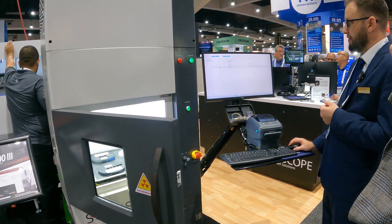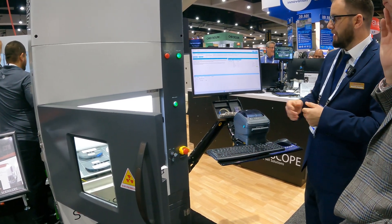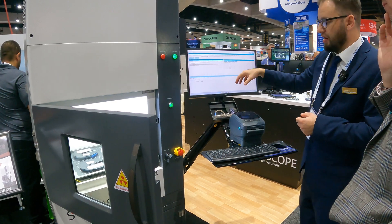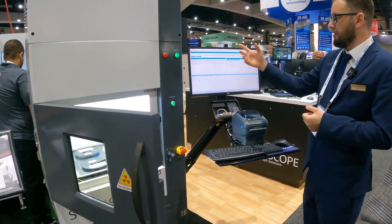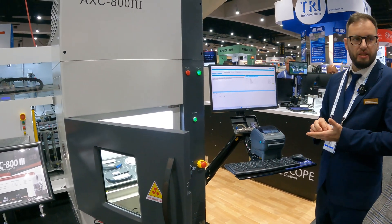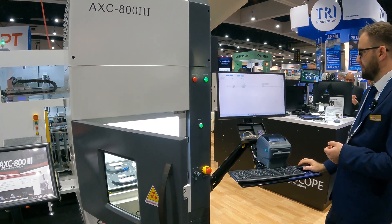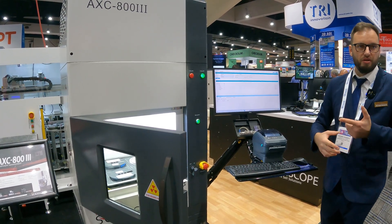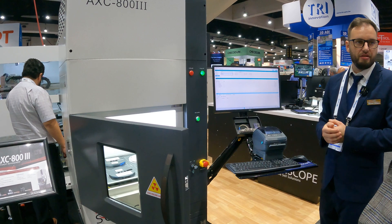The last example is SQL — if you have Microsoft SQL, you can set up the upload directly: specify the database, the fields, and the actual values coming from the counter. You can also use SELECT queries, so when you scan, it can bring up all information for that unique ID, and then a second query posts the updated information back for that particular unique ID. You can configure the sequence of operations — there are many ways to handle this, and it's all already developed, just a matter of configuration per customer needs.